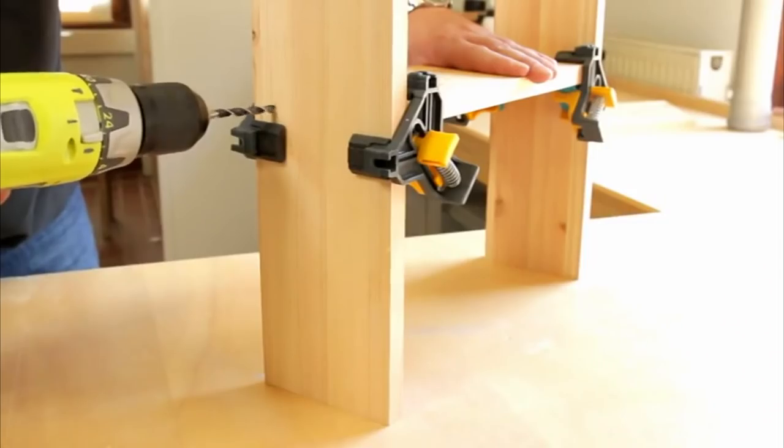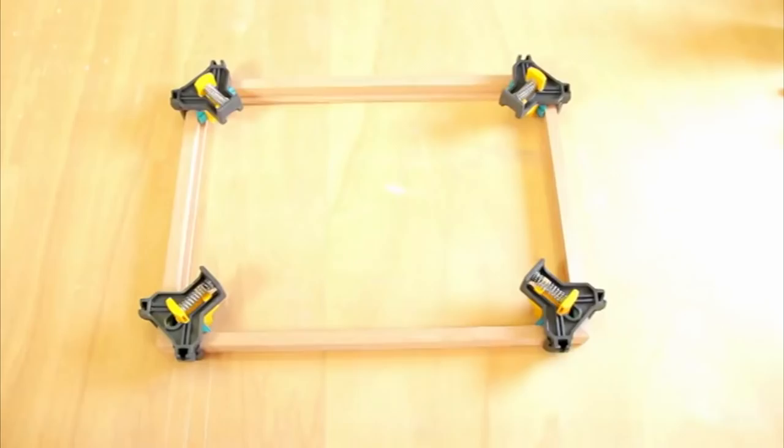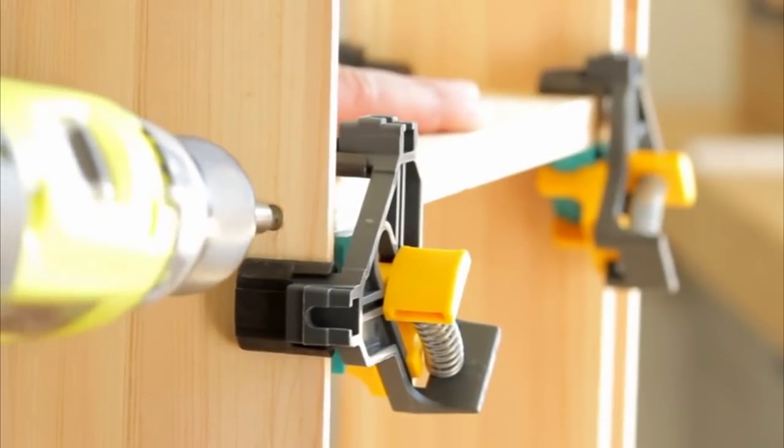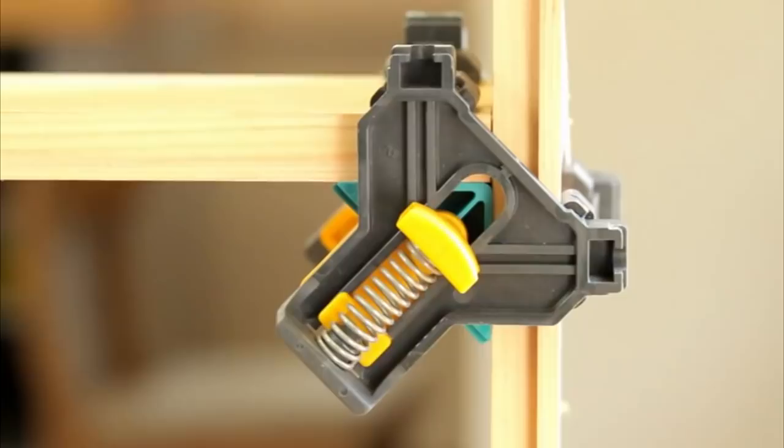Using it, you can glue photo frames and securely fix furniture shelves during assembly. Its use allows you to avoid marking the furniture, and a convenient clamp shape allows you to see where exactly you need to drill a lateral hole in order to screw the latch.